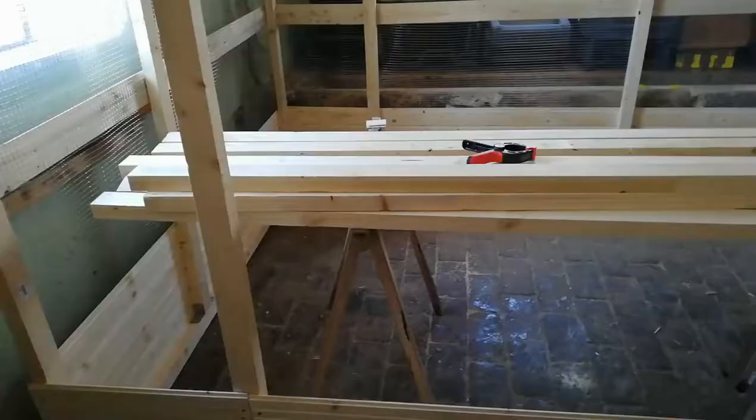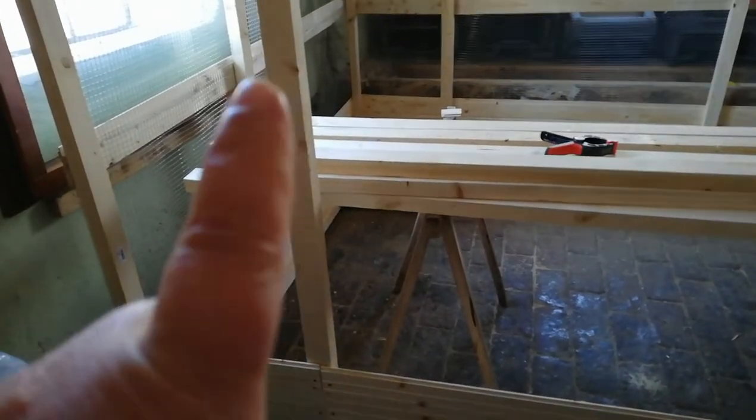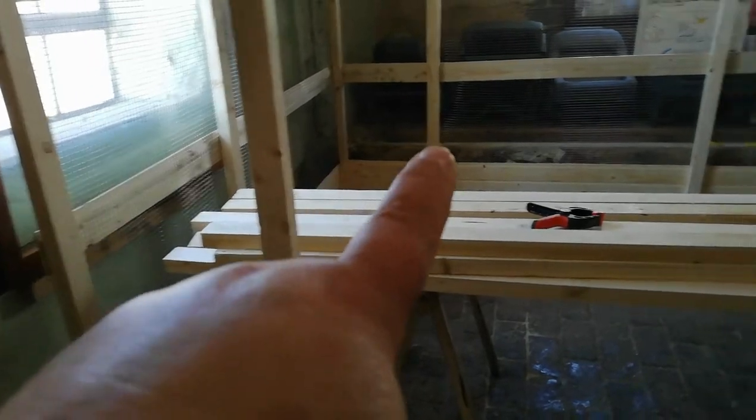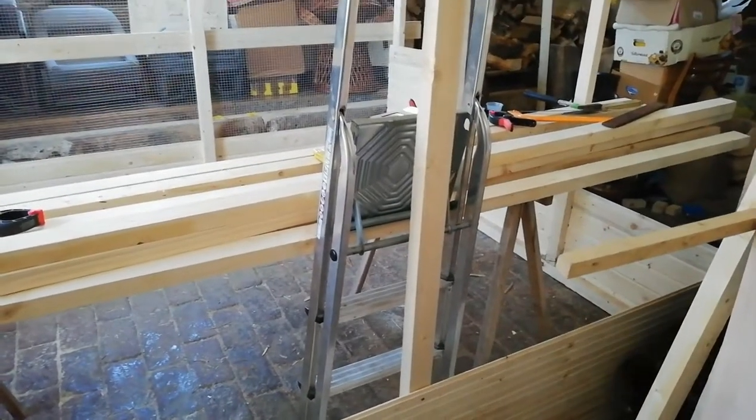Hi everyone, it's Dougie from Hot Paw Vlog again. Today I continue with my build for the quails so that it's finished when they arrive. Today I want to make the net here on this side and on the other side.